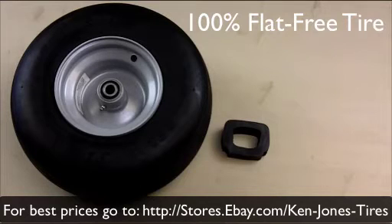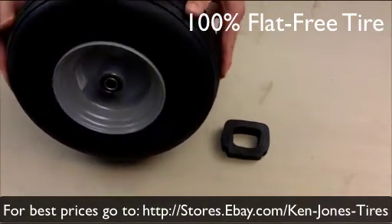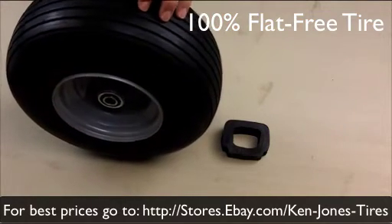So normally what we do is show you how to measure these things. What you have here, in this particular one, is a standard height tire — 13.650 by 6. It fits Dixie Chopper.